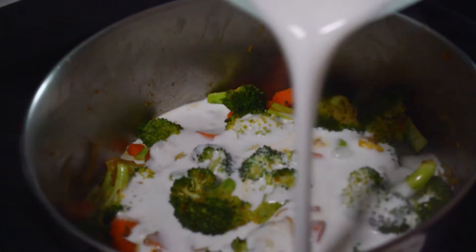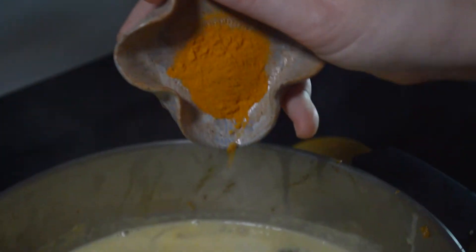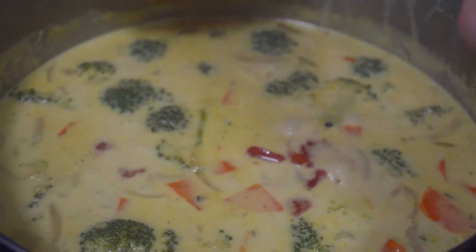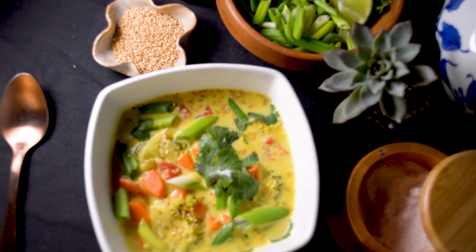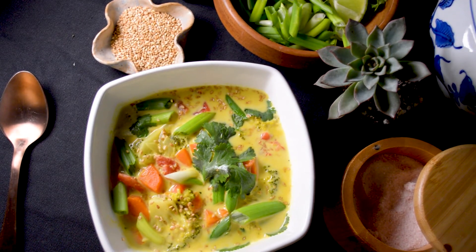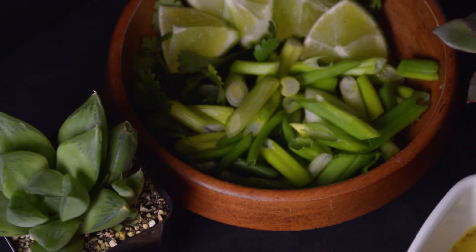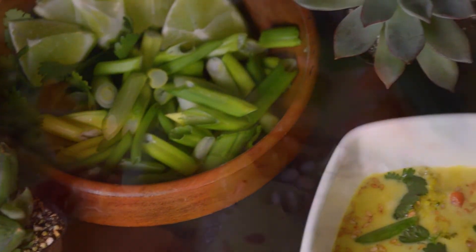Let this simmer for about 15 minutes until all the veggies get softened. I added some more turmeric for color and for health benefits, and then I also put in some diced tomatoes right before serving so they don't get mushy. Then you can plate it — for garnish I just added some fresh cilantro, green onions, sesame seeds, and serve with some lime wedges. As the French say, bon tapas!